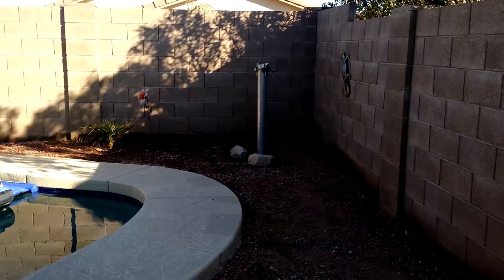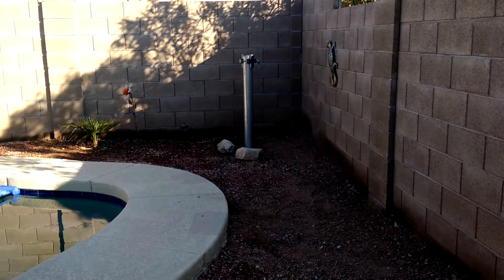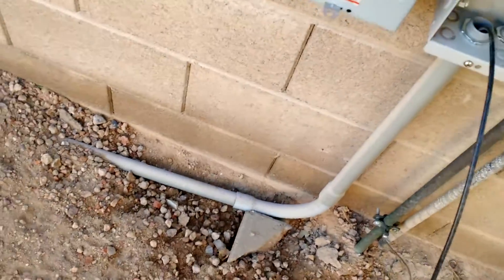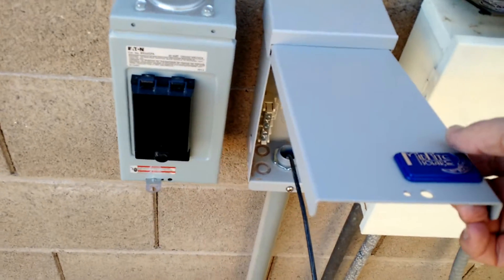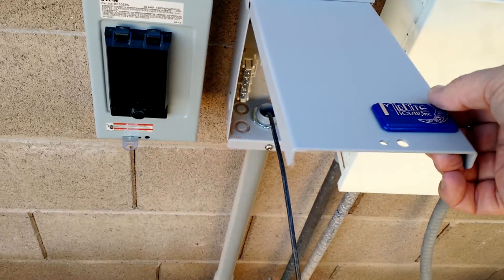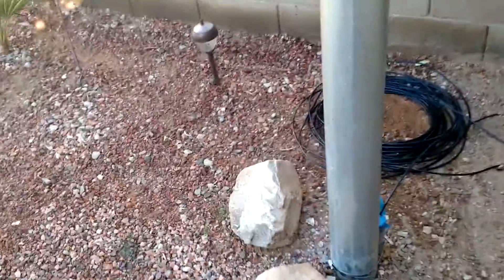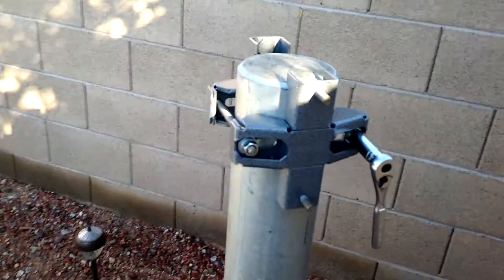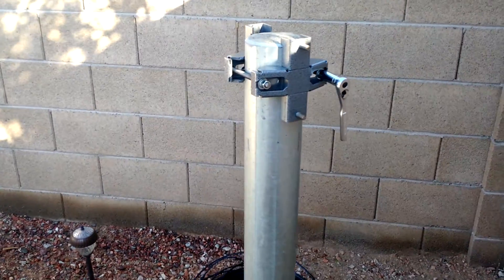You can see I've got the post there. I just started putting the bracketry on the post to mount the panels. I've got a conduit run. Here's what in solar speak they call the combiner box — I just call it the disconnect. For the solar panel I've got a feed wire fished in there. So I've got my conduit to the pole buried here, coming up the back side of the pole. I started putting together the mount for the solar panels.